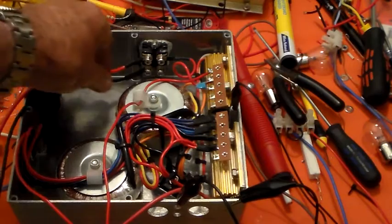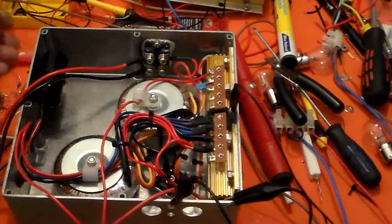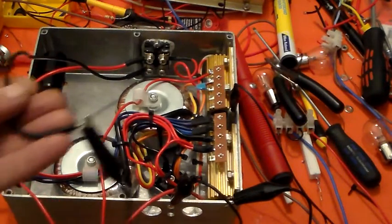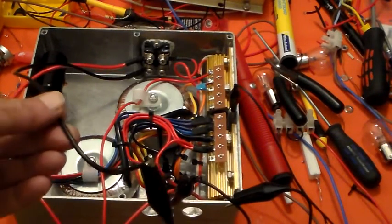I'll probably change the colour of that wire to brown, because the colour coming from the valve base for the cathode is brown. So where it joins up onto a solder tag strip, it'll just look a little more linear. This black wire here goes to the negative HT line, which is also black, so that's fine.